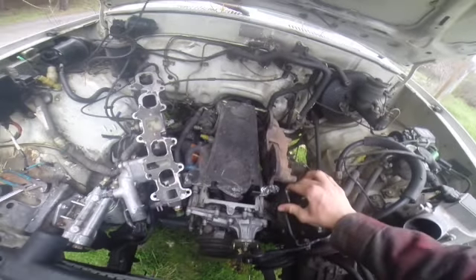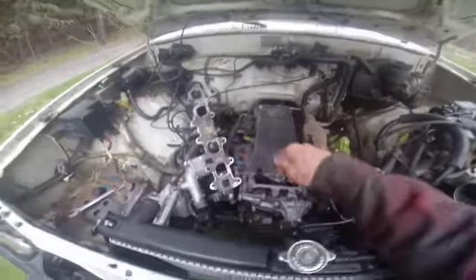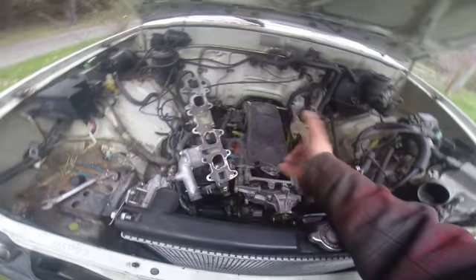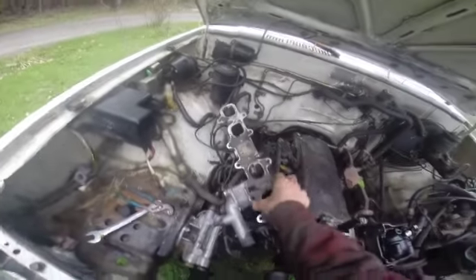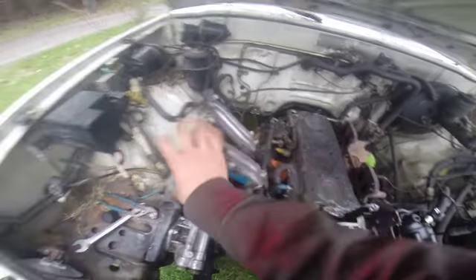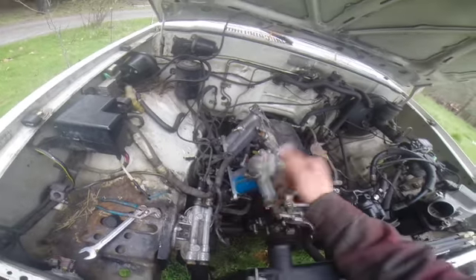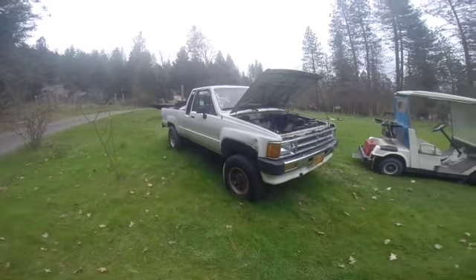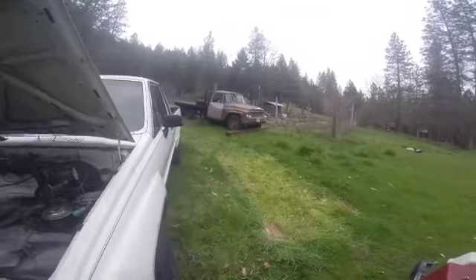I got the power steering pump unbolted. I need to get the distributor unbolted, and I've got my engine lift at the house that I'm going to hopefully string under this thing and pull it out — we'll see if that actually works. First I gotta get all these wires and stuff taken care of. We moved it from the house down into the field because we had a bunch of work done up at the house, but for now this is where it sits.